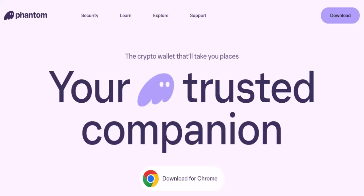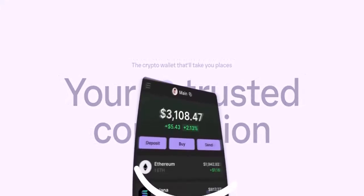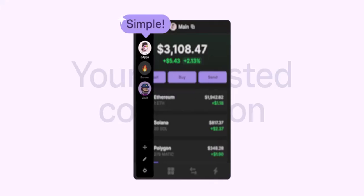What's Phantom Wallet? Glad you asked. Phantom is a popular crypto wallet specifically designed for the Solana blockchain. Think of it as your digital bank account, but instead of holding boring old dollars, it stores cryptocurrencies like Solana (SOL), Serum (SRM), and all sorts of cool tokens that fuel the exciting world of NFTs and DeFi. Phantom itself doesn't directly accept fiat currency like USD or Euro, but there are two main ways to get your funds flowing.